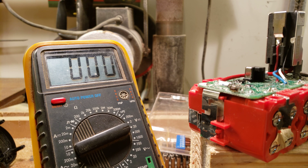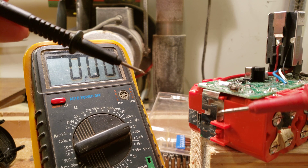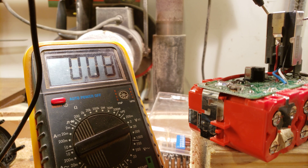So what I did here — we can confirm that when we take our leads for our multimeter and test them right on the positive and negative, we read 0.08 volts.